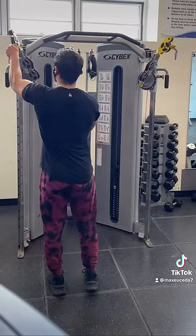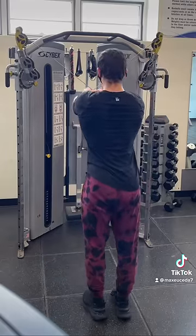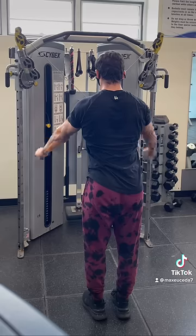I know it sounds confusing, but just watch how I set it up here. First, grab onto the ball end of the cables, take a few steps back and straighten your posture, then simply pull the cable out to the side and slowly bring it back, keeping your arm straight the entire time.